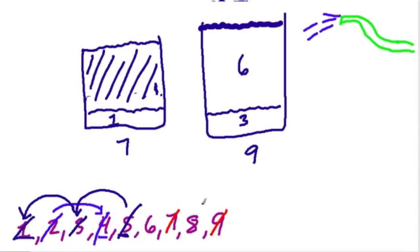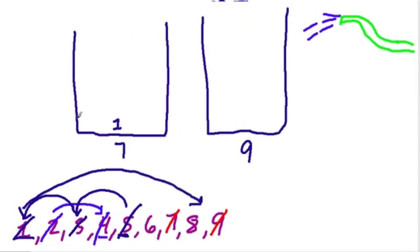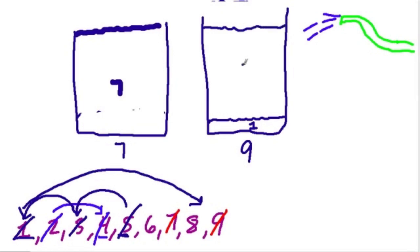Now I can use this 1 gallon to measure out 8 gallons. There's 1 gallon in the 7-gallon tank, and you can see 9 minus 1 is 8. So I empty that 1 gallon into the 9-gallon tank. Now if I fill up the 7-gallon tank — all 7 gallons — and pour that into the 9-gallon tank, we already have 1 gallon in there, so 7 plus 1 gives us 8 gallons. And now we've only got 1 left: the 6-gallon measurement.